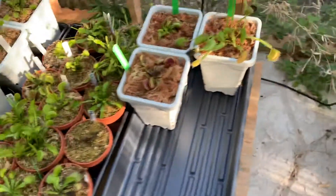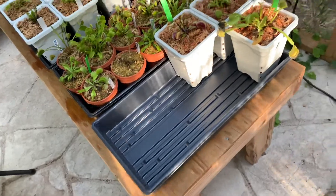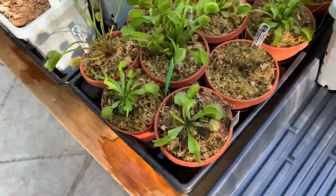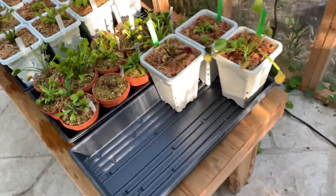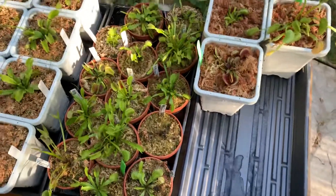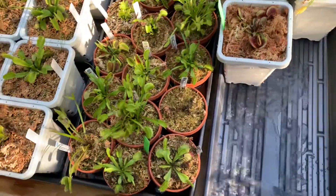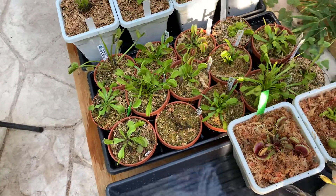Each tray takes a gallon — I put a gallon per tray and that's usually enough. It's a little bit too much for the smaller ones and just right for the big potted ones. For this section I'll put a whole gallon but it might be a waste of water since I only have three plants here, but that should be fine.